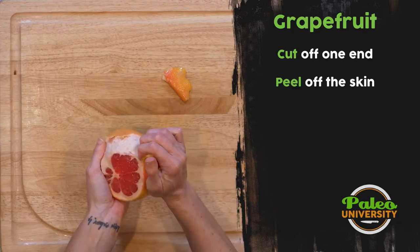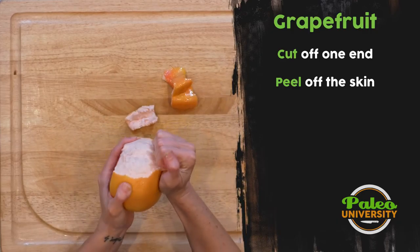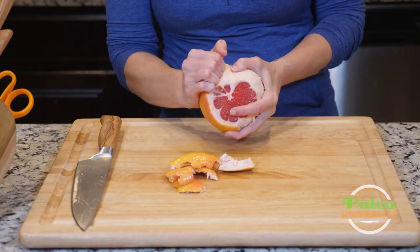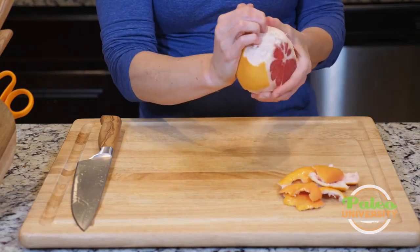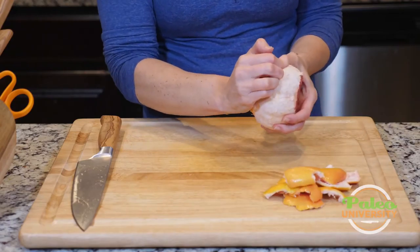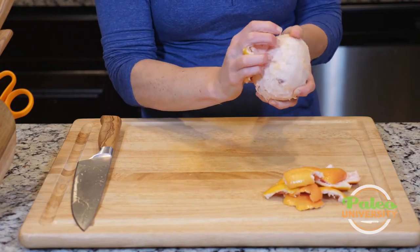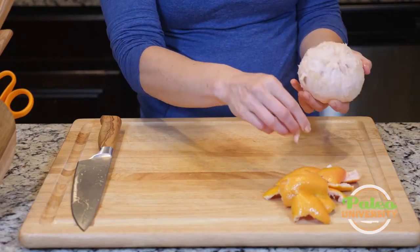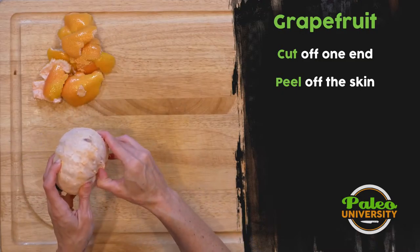I don't usually get as much pith to come with it as I would with an orange, so you see there's still plenty of that white on there. I want to remove that because that white is very bitter. A great thing about peeling grapefruit though is you get all that wonderful grapefruit oil on your hand and it just smells so good. I recommend doing your citruses at the end when you cut other things — whether it's grapefruit, lime, orange, or lemon — because it makes everything smell really good and fresh and it kind of cleans your board up a little bit.